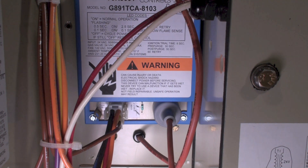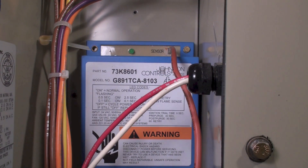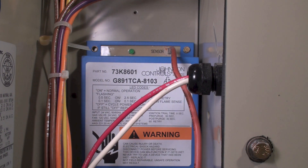Let's go quickly through the sequence of this thing. On a call for heat, that light right there should be on steady. If it's off, there's probably no power. If you assure there's power to it, then the control has actually failed. It will flash when it goes out on safety.